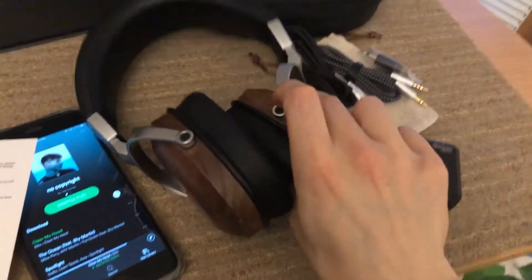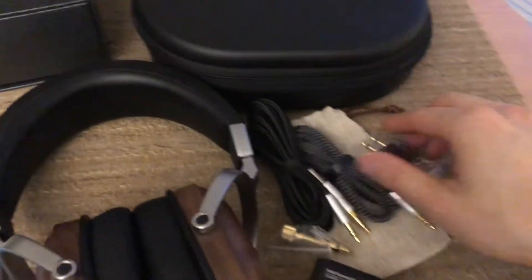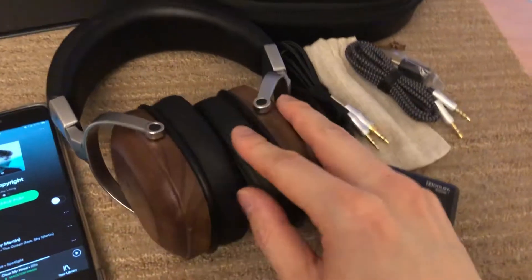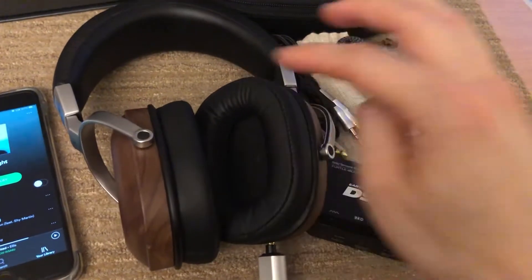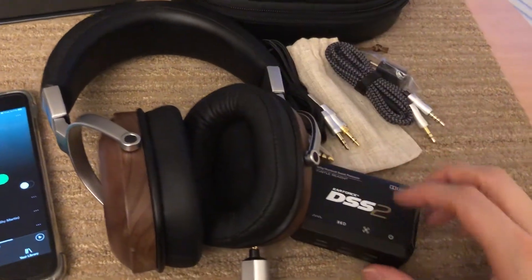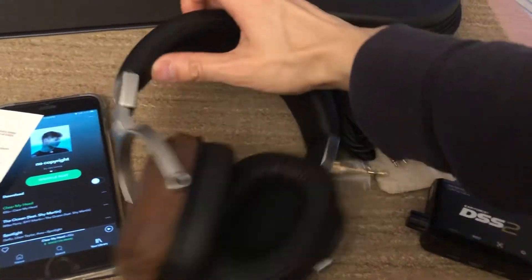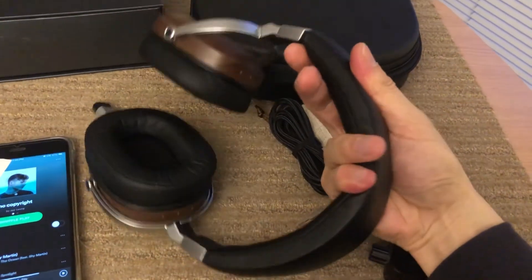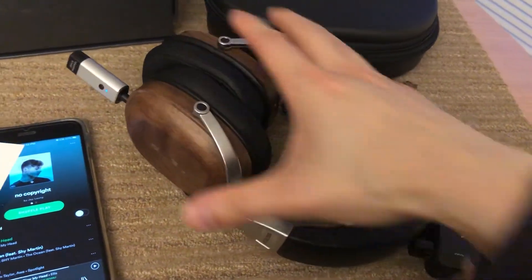It comes with a nice case — pretty big, designed for when you fold the headphones flat. It also includes a small bag to store accessories. The ear pads are pleather and can definitely be replaced; there are plenty of compatible options on the market. My ears fit perfectly inside and it's very comfortable and soft. The headband also flexes very far — definitely wider than my head, and I wear an extra-large ski helmet.